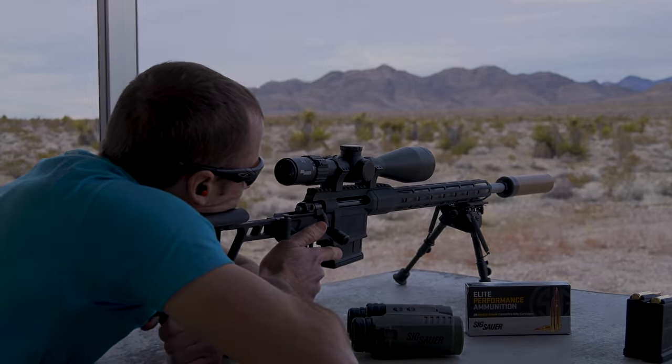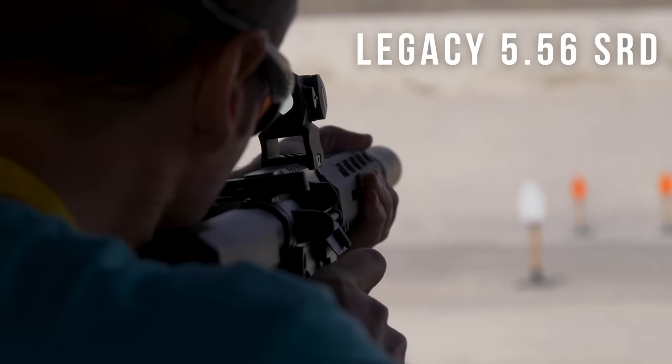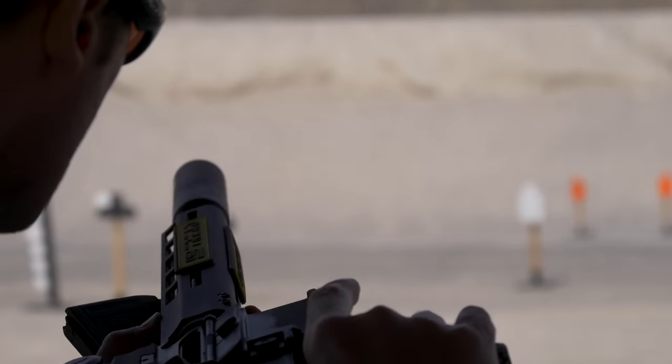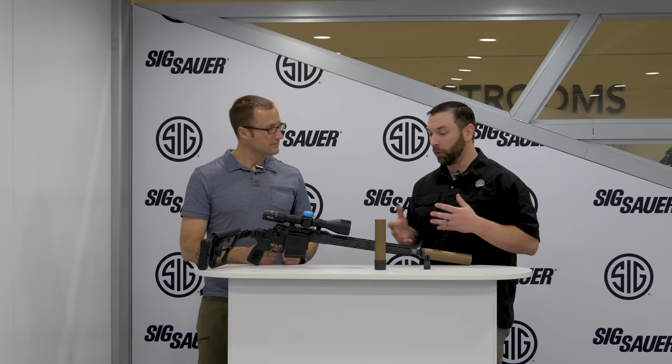As Sig moves into the new SLX suppressor line, they're not going to neglect the old SRD series — still supporting those with muzzle brakes, repair, and maintenance. The new SLX line will be available to the commercial market around Q2 or Q3, so be on the lookout for those.